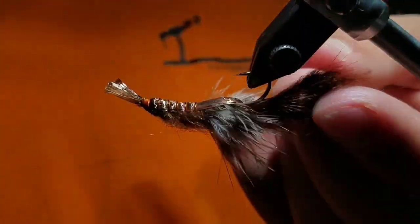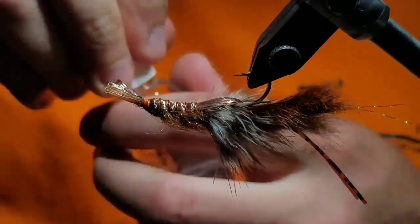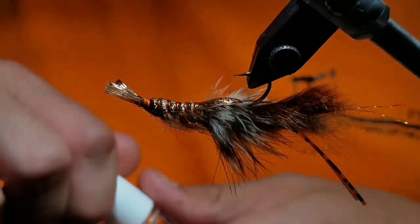Just to create a nice little bulky fly. Then go ahead and coat the carapace in Sally Hansen's — this will increase the durability of the fly. Make sure to touch the thread wraps too. And that's it. That's the fly.